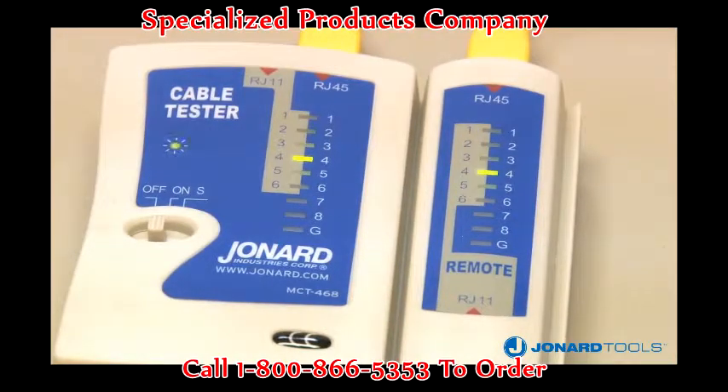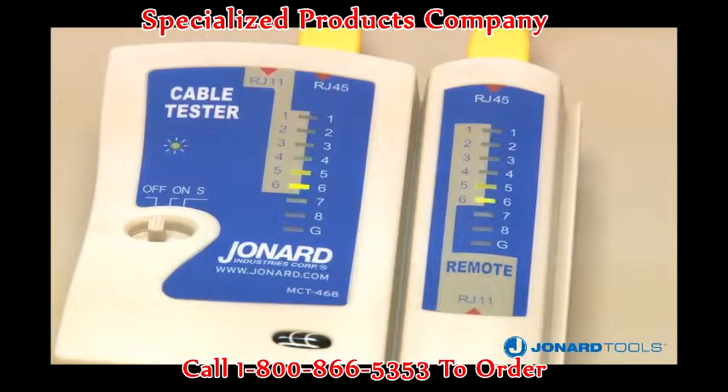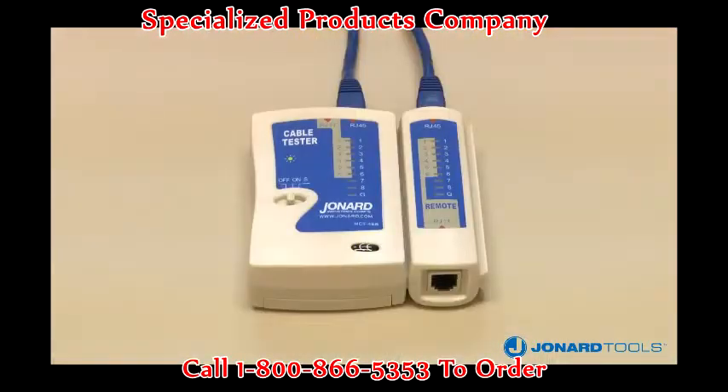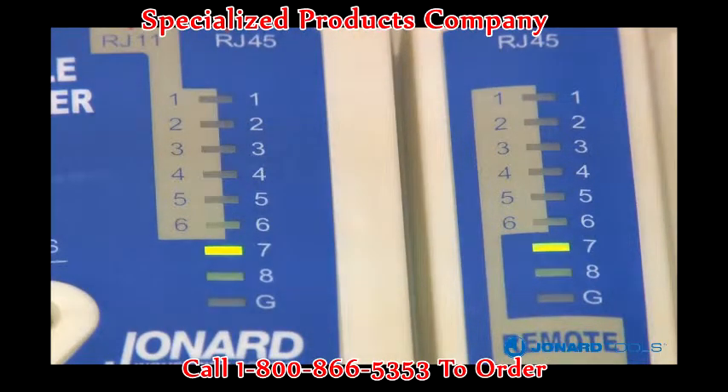As the main unit sequences through each connection, the lights will flash in sequence. The remote should follow the same sequence if the cable is wired correctly. For a miswired connection, it is the remote that identifies which wire has been miswired. For example, assume wires 2 and 4 are crossed on a terminated cable. The light sequence on the main unit will be 1, 2, 3, 4, while the remote sequence will display 1, 4, 3, 2. This reading indicates that wires 2 and 4 are reversed.